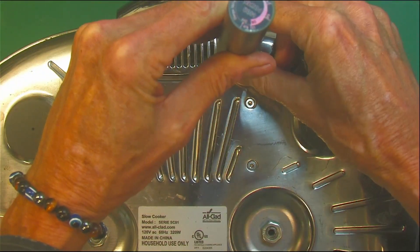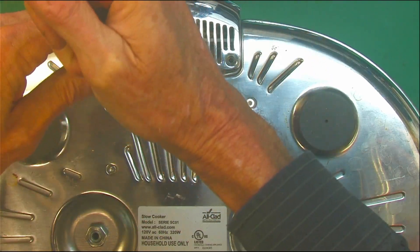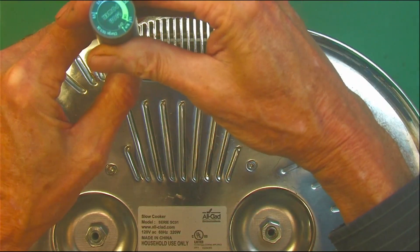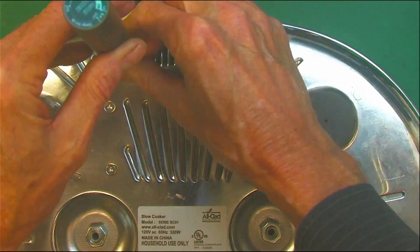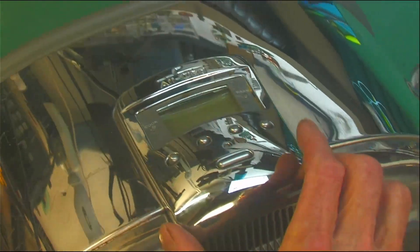Don't recall the torx size. We'll take those out. You see those other four? You don't really need those yet. That gets that whole piece free.